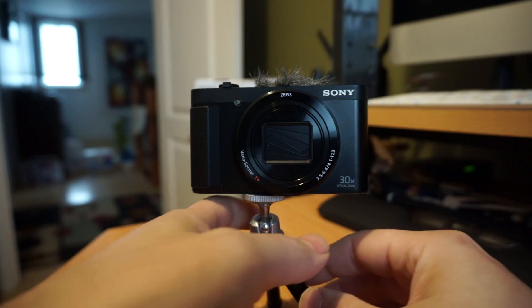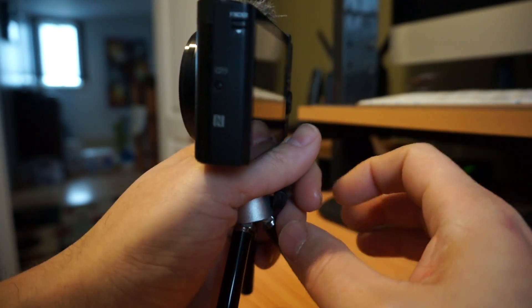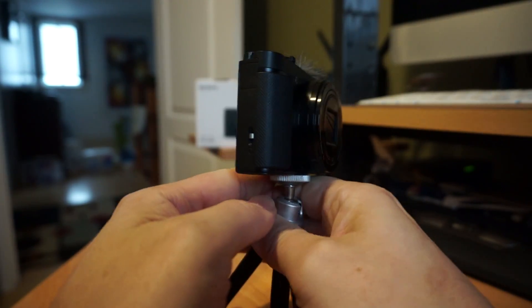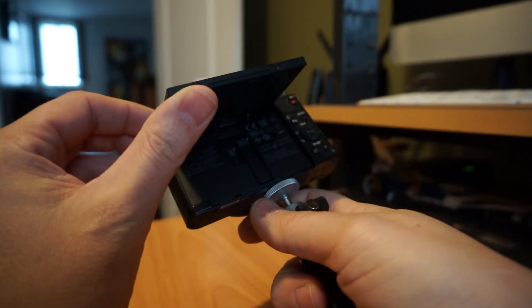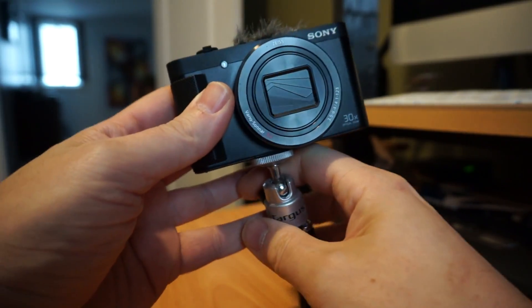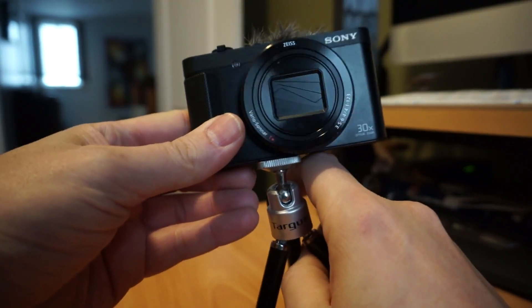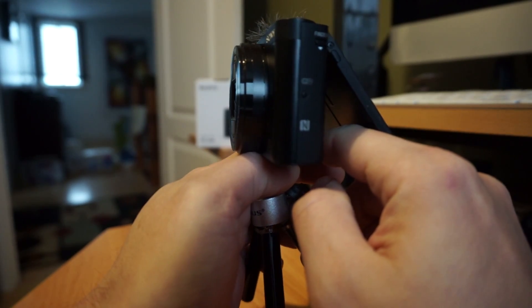Hello folks, welcome to Netcruiser Tech. Today I want to talk about the Sony HX80. This is a pocket travel zoom camera that I've had for just about a year and I am selling it to a friend. I wanted to make an update video about it before I no longer own it. I haven't been using it much since I got my new GoPro and I use this mirrorless camera a lot for studio shoots, so I thought I might as well offer it up to him.